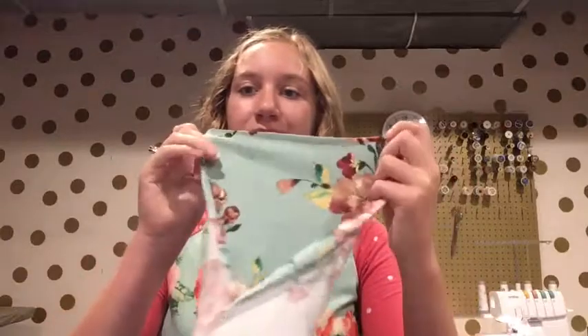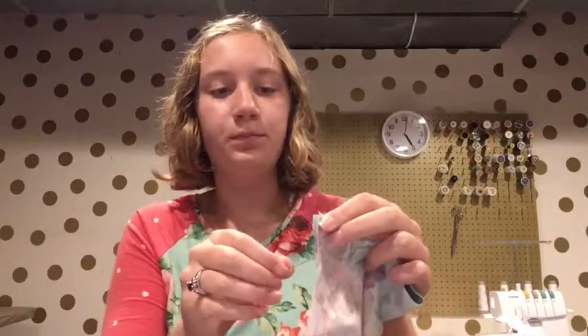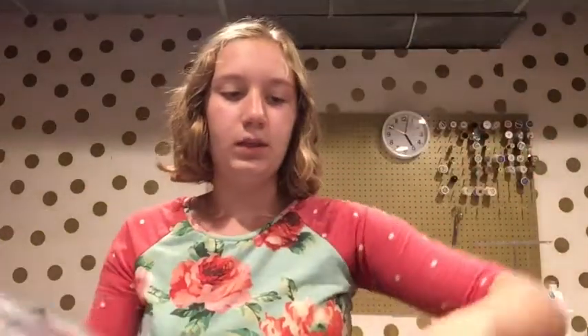First, you're going to take your sleeve and fold it right sides together. Place a pin in it. Then you're going to pin your sleeve all the way down until you get to where the arm side is. Here, you're going to want to make sure that your two seams will meet up. Once you've put a pin in to make sure that your two arm sides will meet up, you can pin the rest of the way down the bodice. Then you'll just sew all along where you pinned along the sleeve and the bodice. Repeat that on the other side of your bodice.